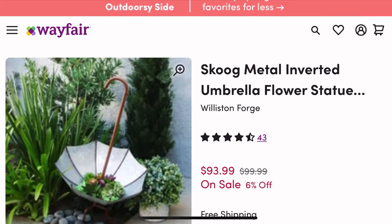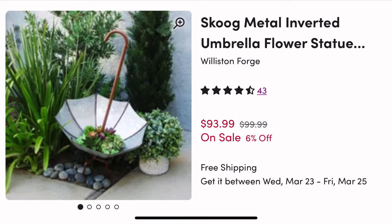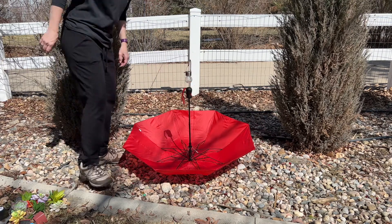The inspiration behind this is the Wayfarer Metal Planter, which normally costs $94. I'm going to do it with a real umbrella because metal umbrellas are not the greatest thing to plant in. So the first thing I'm going to do is place the umbrella upside down like so.